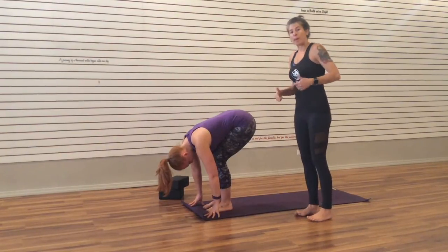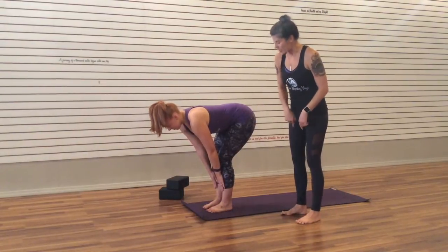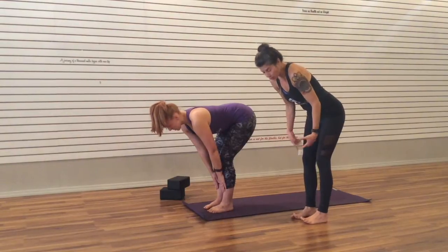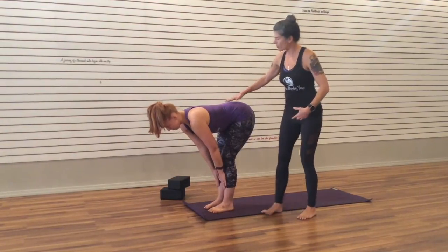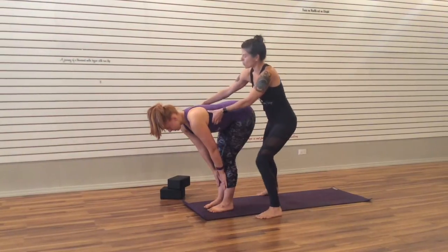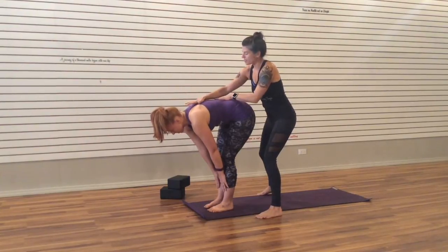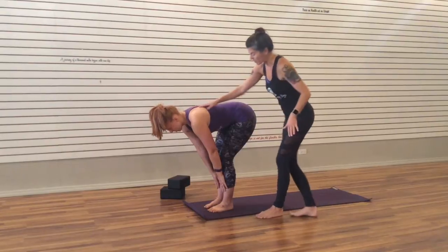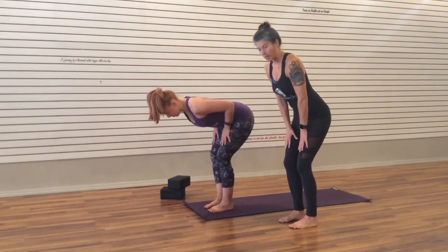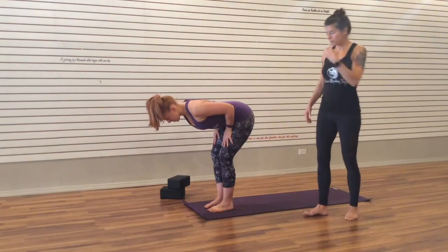With an inhale, Megan is going to come to a halfway lift. She takes her hands to her shins — notice the knees are still a little bit bent; they can stay bent. If it feels okay for the hamstrings, they can straighten, but the important thing is that the spine stays straight and that we don't get that rounding and humping in the spine. That needs to press out so that the spine is long. Maybe that means you have to come back up higher and bring the hands back up towards the thighs — that's okay. The spine is the important part.